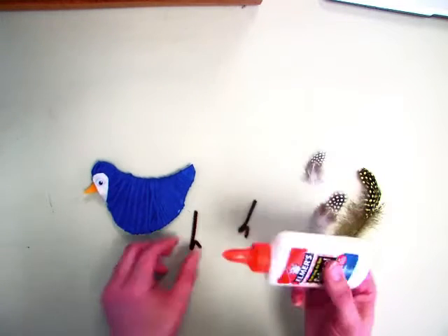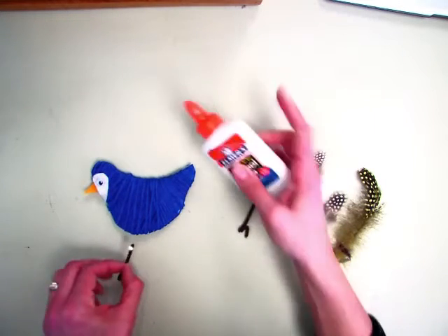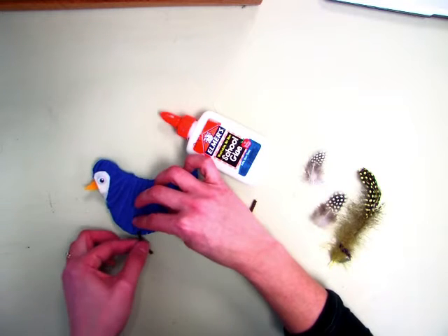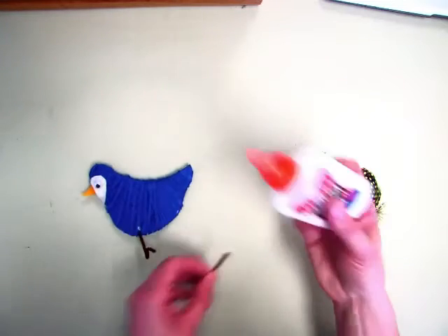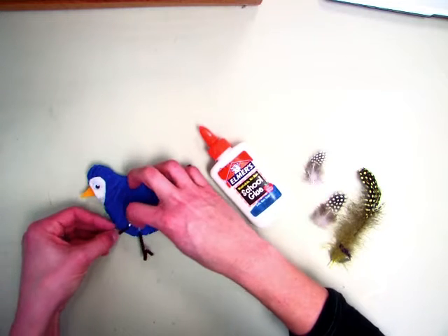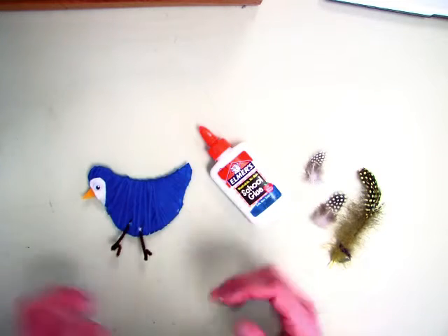You're going to insert those into the bottom. You can put a little bit of glue on the end of the leg — it's okay if it shows on your yarn — and then it'll just keep it there permanently once the glue dries. Then you just poke it in to where you want them to be.